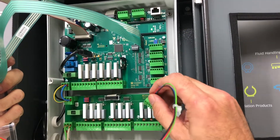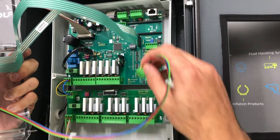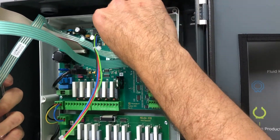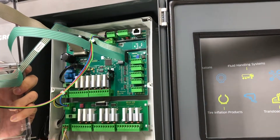Last, we're going to take your power for your key fob reader, and that's going to go in this module here, sort of in the middle, and that slides right back in.